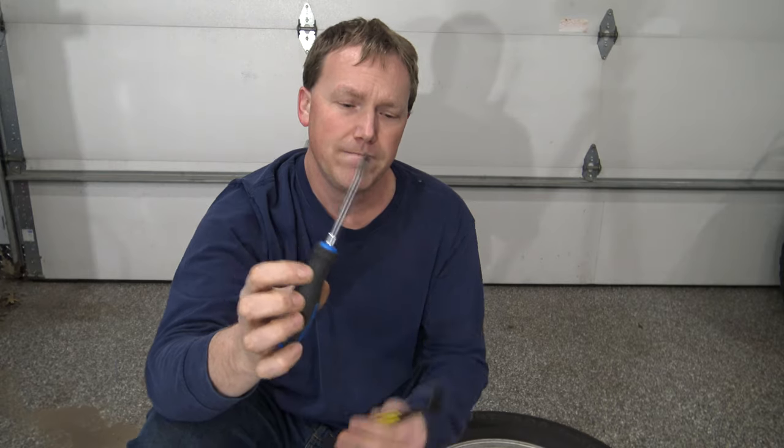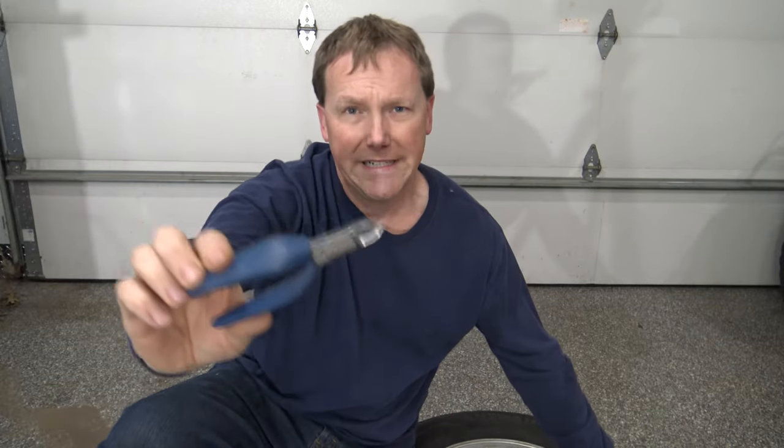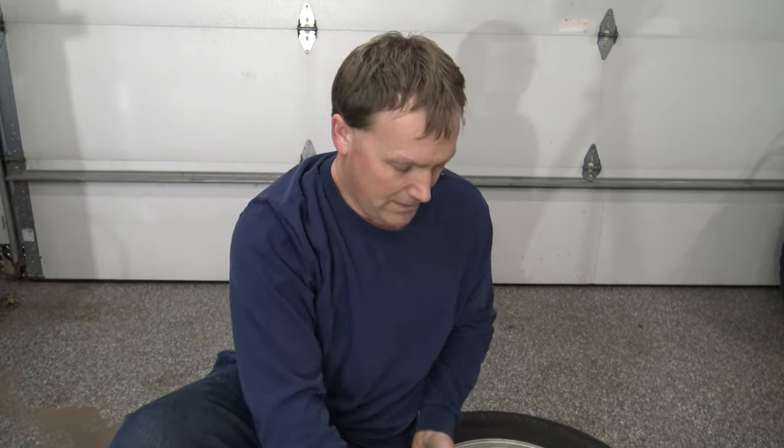I want to show you some common tools to use to get that nail or screw out. You can use a flat head screwdriver, a small thin pry bar, needle nose pliers — short flush ones or a longer set — or good old fashioned vice grips. One of those tools or a combination will get whatever is stuck in your tire out of it.